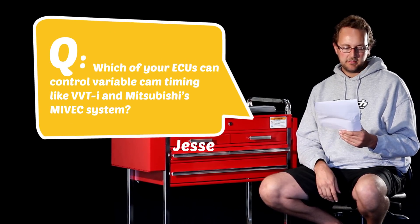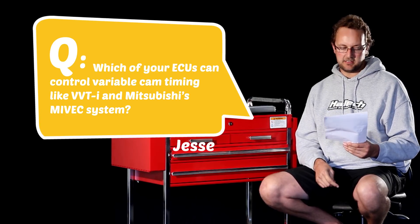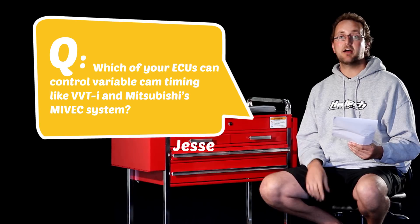Our last question today comes from Jesse P. He asks: which of your ECUs can control variable cam timing like VVTI and Mitsubishi's Mivec system?